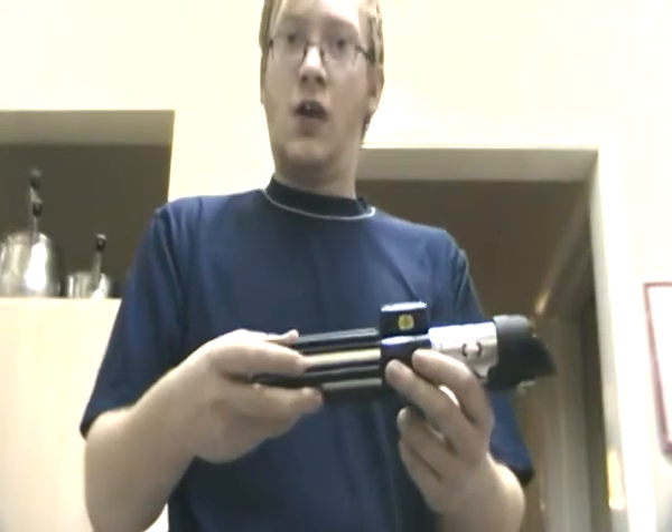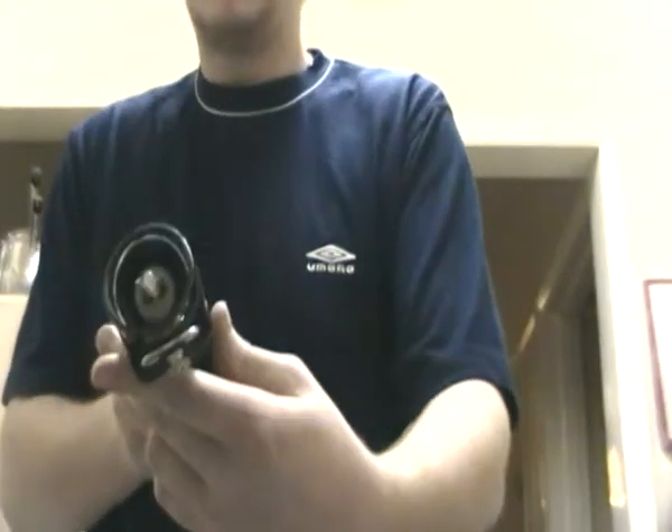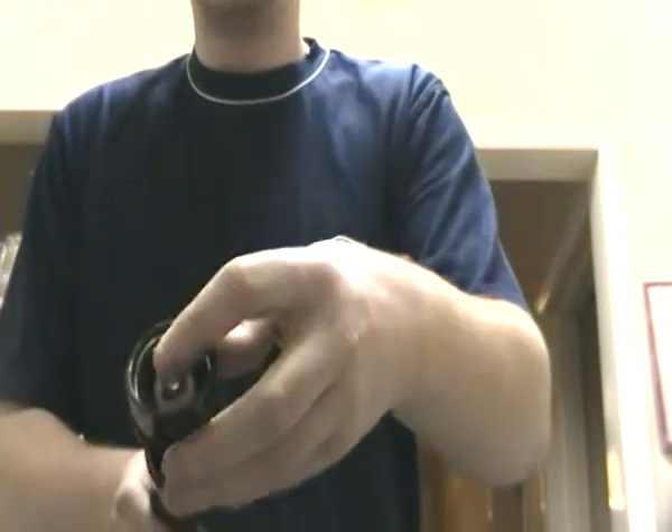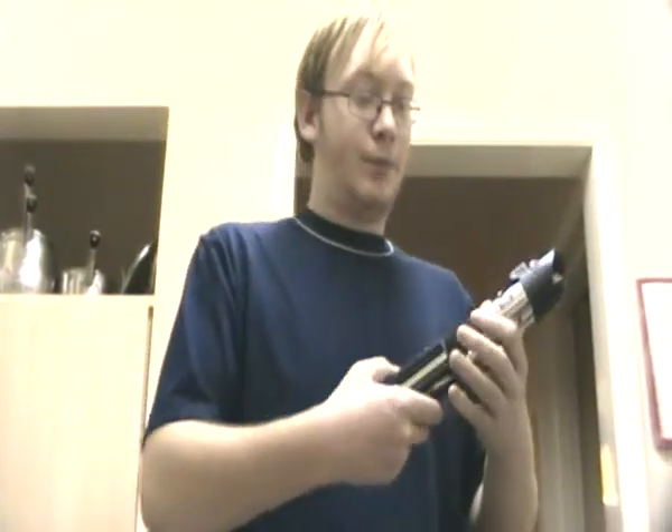Now as you can see, this was an FS lightsaber. But if you can see here, see where this bit here — that's what the AAD was. It cost quite a lot of money at the time, about 80 quid.